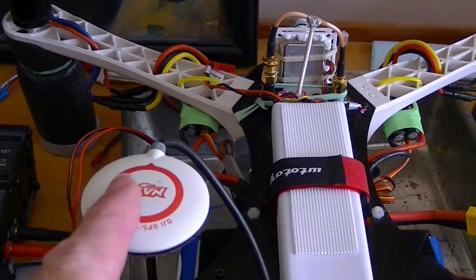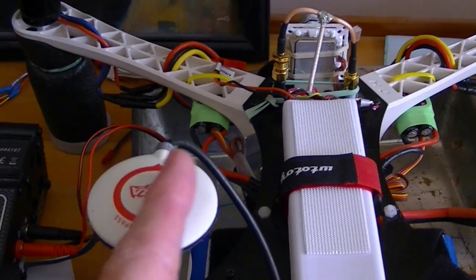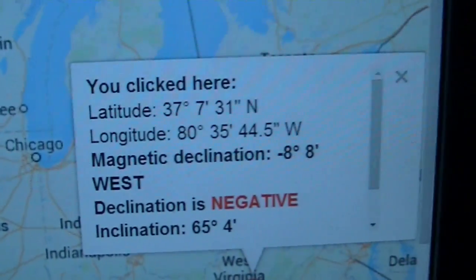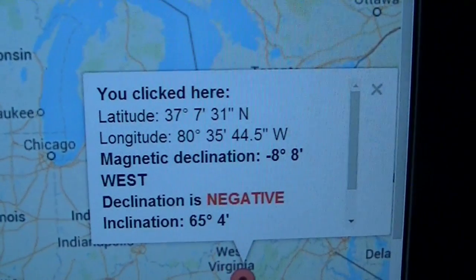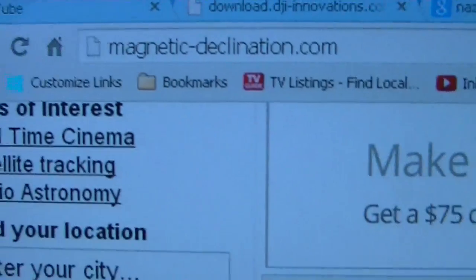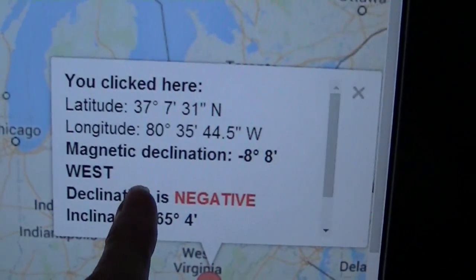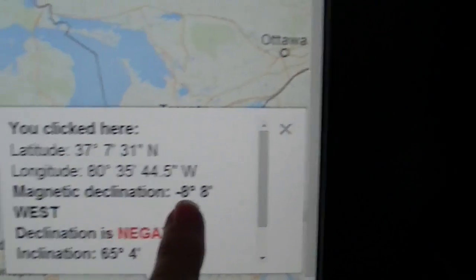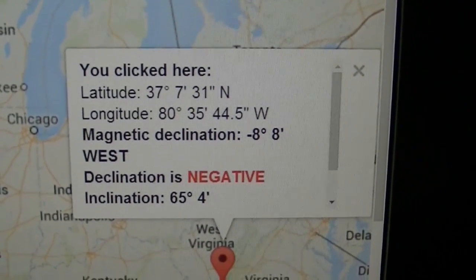The arrow on your GPS should be pointed forward towards the nose of your quadcopter, but it may be offset according to the declination in your area. To find out how much your compass is going to be offset from true north and magnetic north, you can go to magnetic-declination.com, enter your location, and it will tell you what your declination will be. For my area it's about minus eight to minus nine degrees, so I would turn the compass a little bit to the left about nine degrees to compensate for that declination.